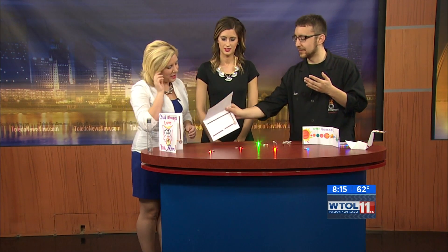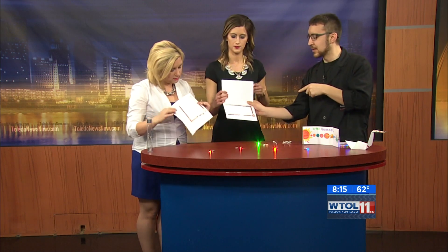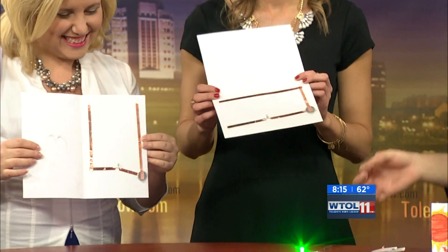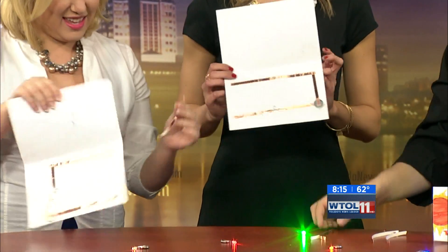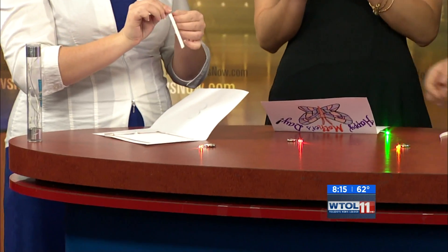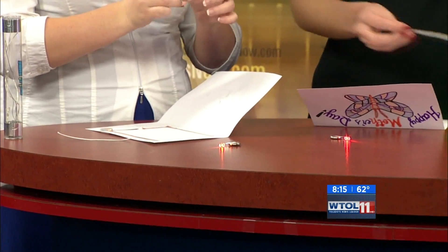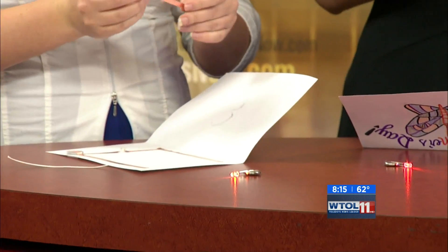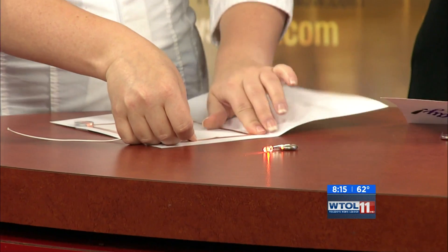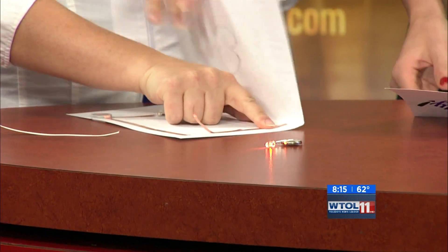So we have a couple of cards here — if you open them up you'll see the problem: we have an open circuit, we don't have a full circle. I'm going to give you guys each a piece of copper tape, and you're going to peel off the back and lay the sticky end down to complete that circuit. Just go ahead and lay it down just like that. Oh, your light went on!